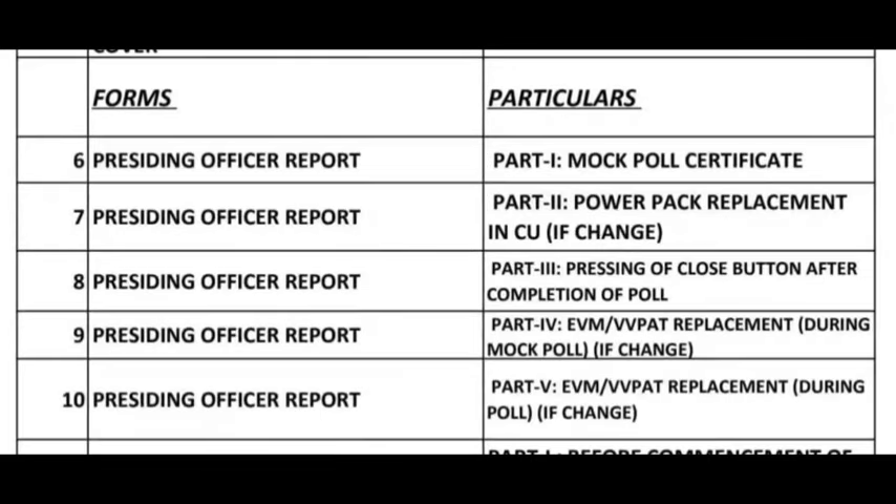Forms Particulars: 6. Presiding Officer Report Part 1 — Mock Pole Certificate. 7. Presiding Officer Report Part 2. Power Pack Replacement in CU if Change.